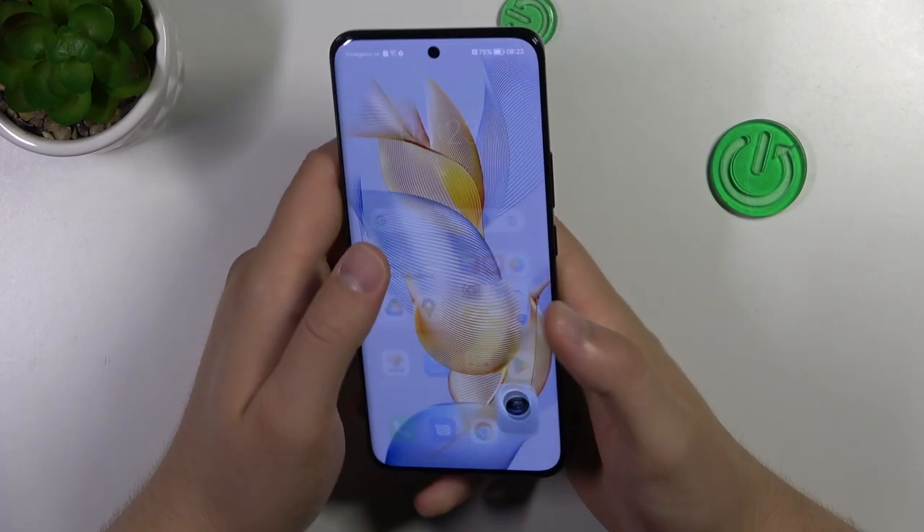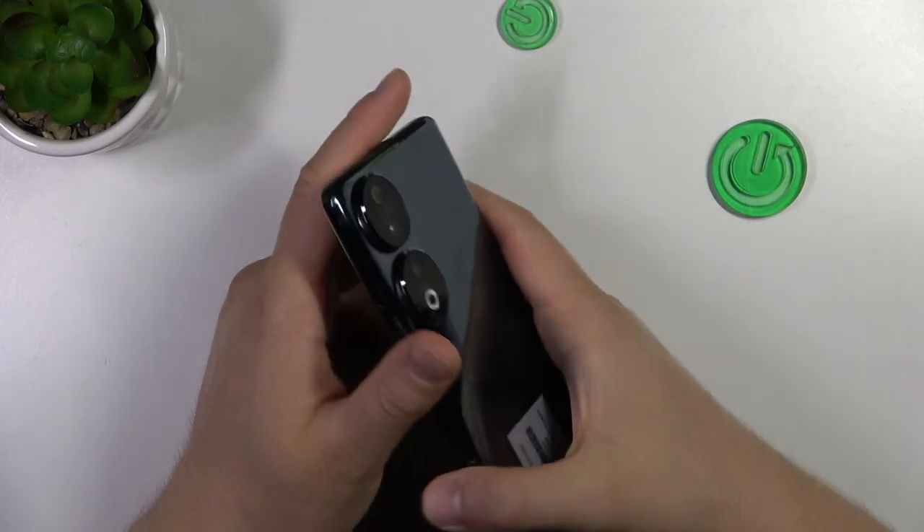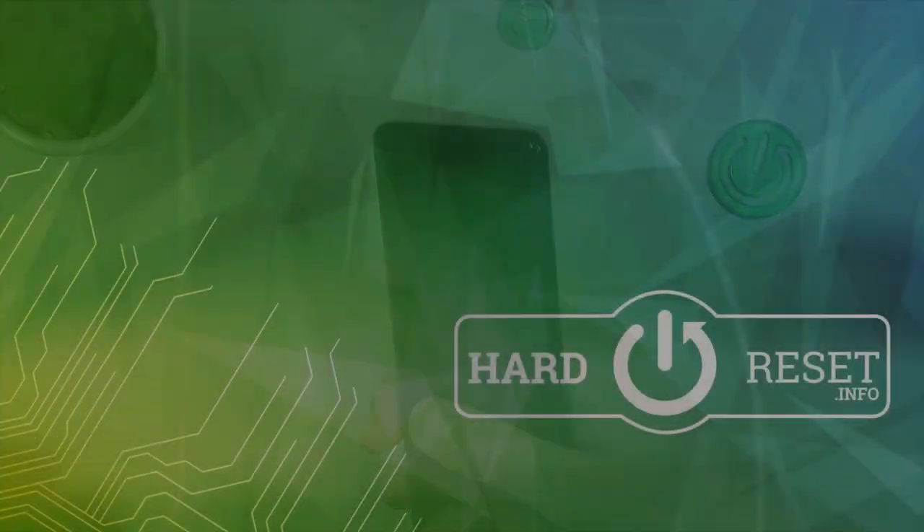Honestly, that's all for the camera tips — the five best camera features of the Honor 90. That's all for this video. Hope you like it.